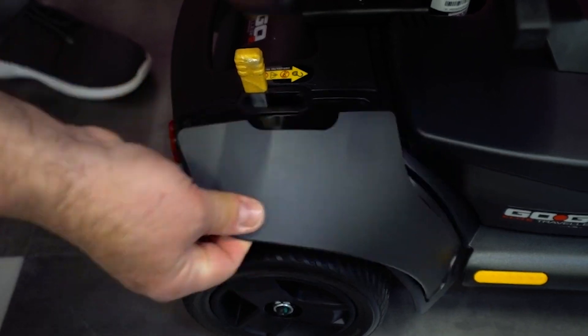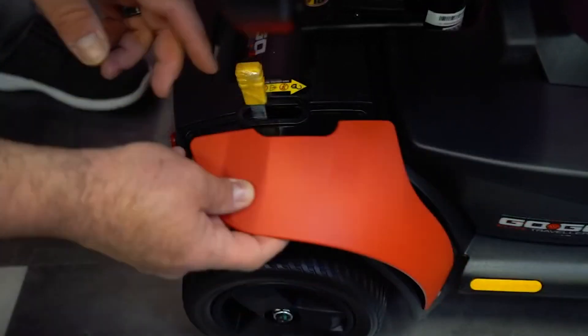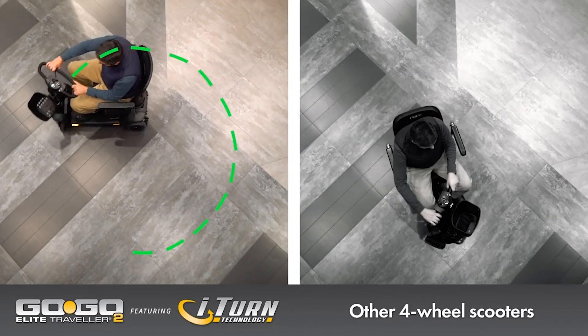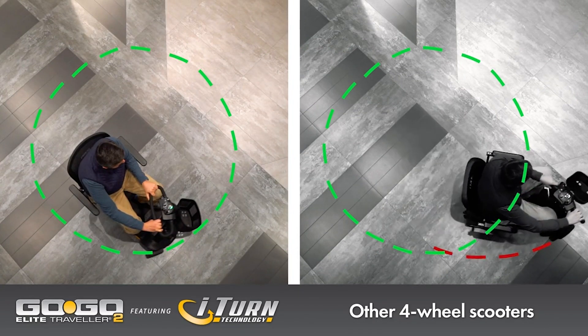The rear shrouds have a similar arrangement for easy removal and replacement. Enjoy your GoGo Elite Traveler 2 scooter and experience travel mobility like never before.